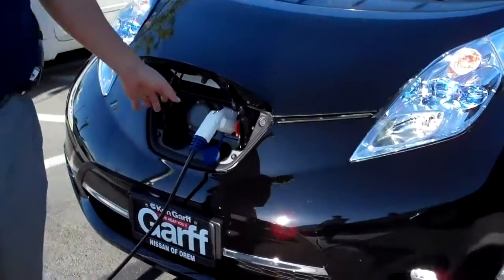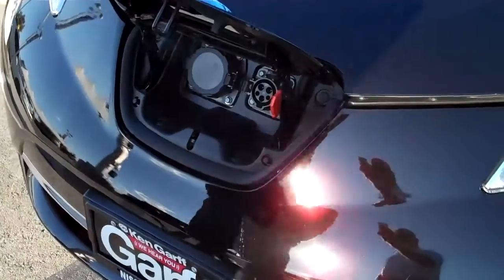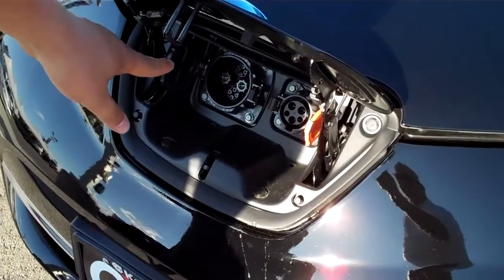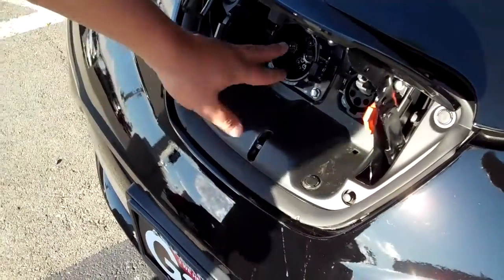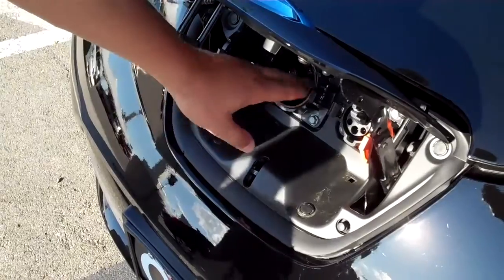This is where the charging port is. You have a smaller charging port along with a bigger one — what I like to call the flux-capacitor charger. You have to wait until lightning hits, but it will charge it real quick. No, this is for future charging stations. It will be able to charge this in 20 minutes.